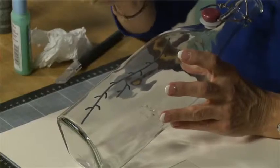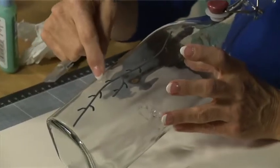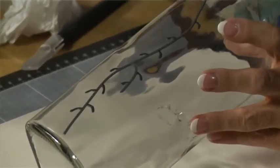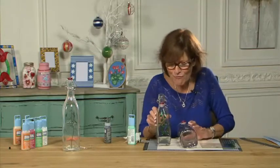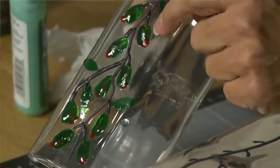Usually in glass painting I would create a circle of leading and fill it up, but I thought in order to have the olives really standing out I didn't want to give them a black outline this time, so I experimented a bit.